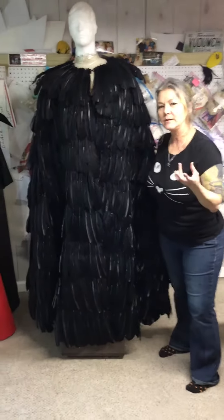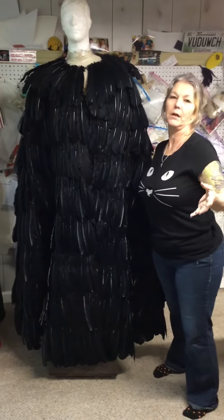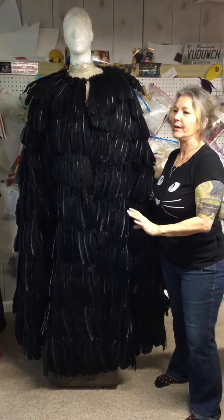It can be a wizard, it can be a sorceress, it can be a thespian Shakespeare character's cape in a play. You can wear it for Halloween with a witch's hat. There are so many things you can do with it.